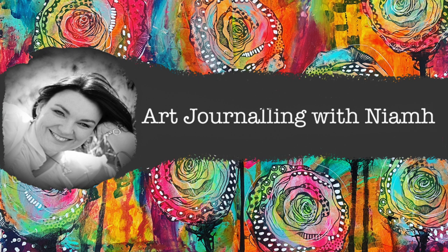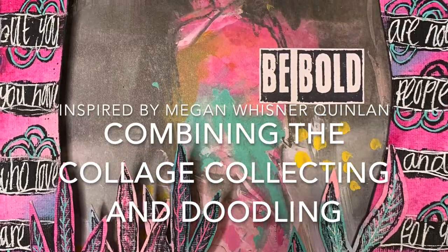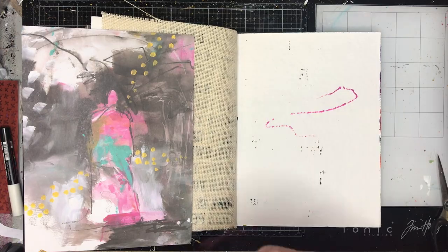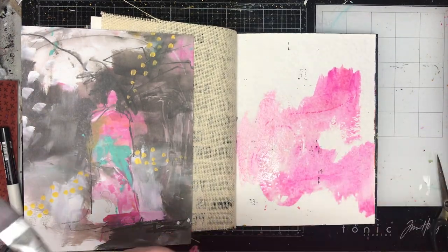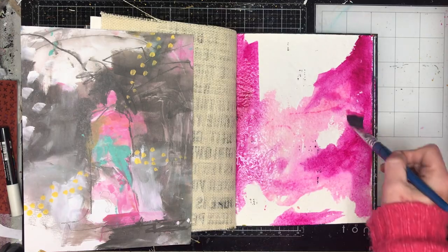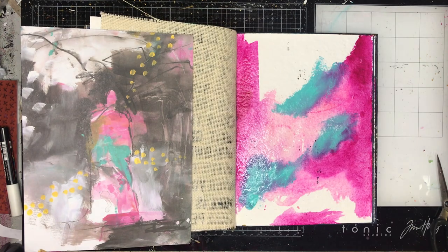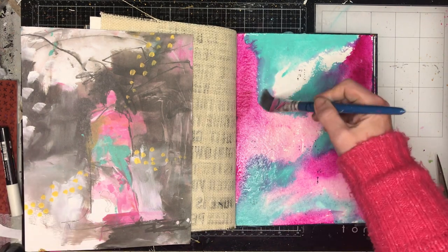Hi everyone, it's Neve here and welcome to my art journaling channel. Today we're going to be doing a page inspired by the amazing Megan Wisner Quinlan, inspired by two demonstrations she's done in the past year. The first was doing this amazing cutout windows that she did for a Ranger project, and the second was a recent project she did on her IGTV using this beautiful doodling method.